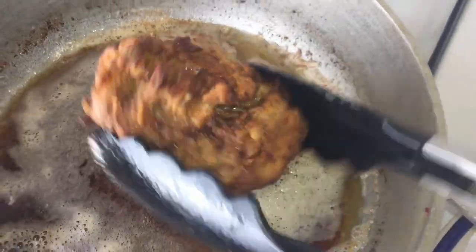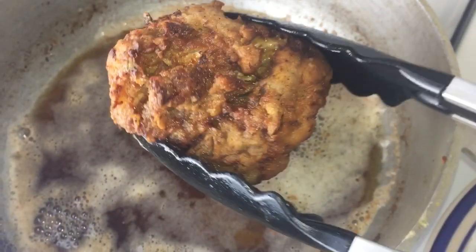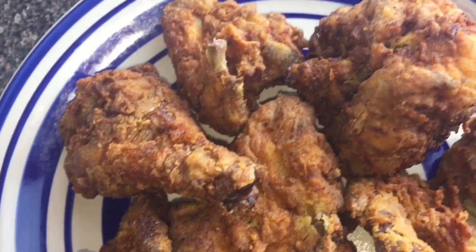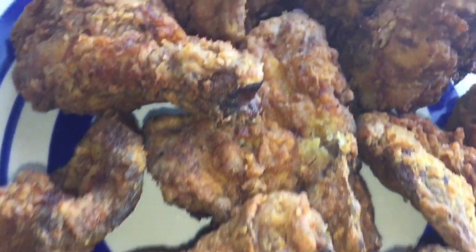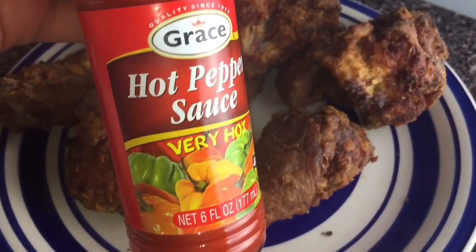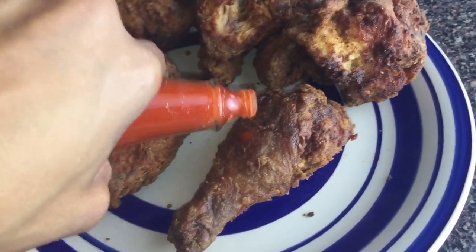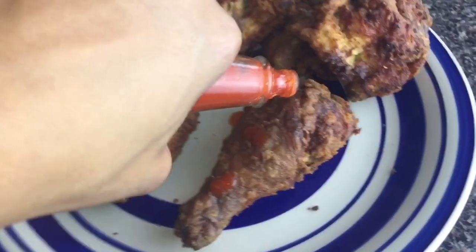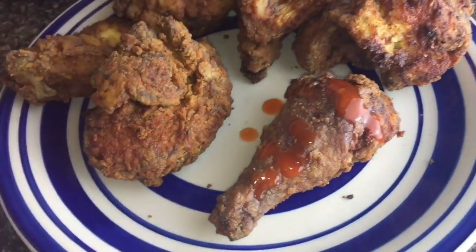And we are finally finished. I'm going to put this on a plate and it's time to dig in. Look at all my babies — crunchy on the outside, juicy on the inside. I'm adding some hot pepper sauce on my chicken legs. I love me some chicken legs. If you love chicken legs, comment below.